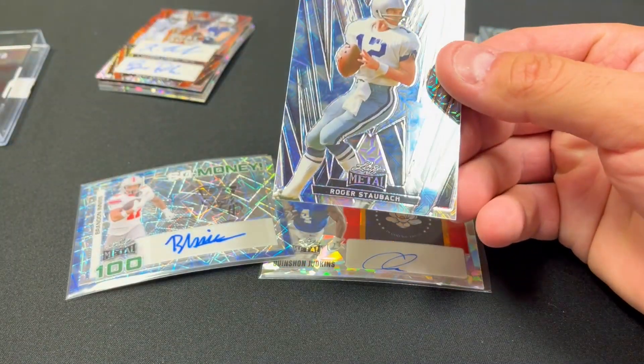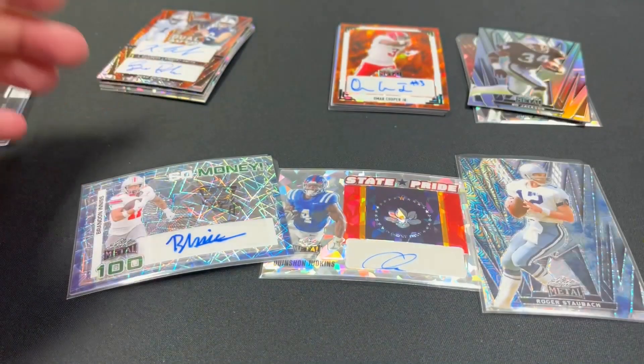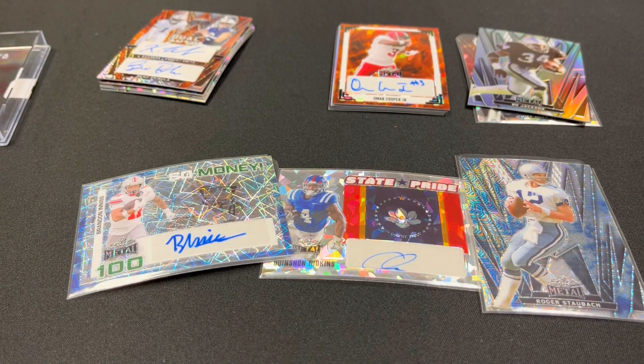Some decent autos but nothing too crazy from these two boxes. Let us know what you think — if you're ripping Leaf products or if you think they're a waste of money. We're always kind of on the fence: don't spend a whole lot of money on them, but every now and then they can be fun. Hope you enjoyed this. Until next time, stay curious.